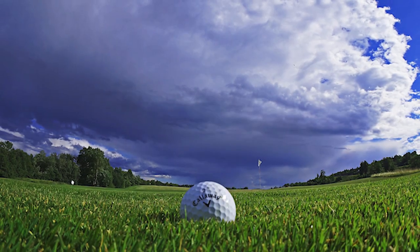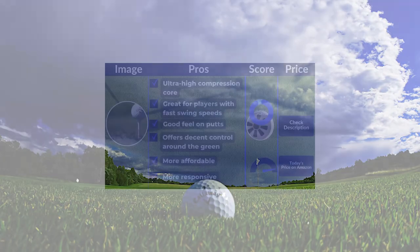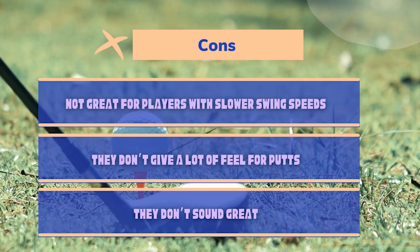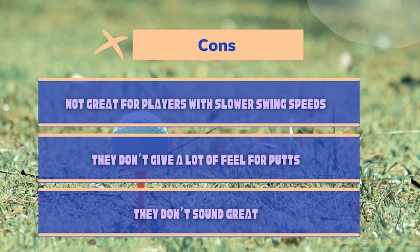Callaway Warbird Pros and Cons. Pros: Ultra-high compression core; great for players with fast swing speeds; offers respectable control around the green; more affordable; more responsive; great distance. Cons: Not great for players with slower swing speeds; doesn't provide much feel for putts; doesn't sound great; not much bite on greens.